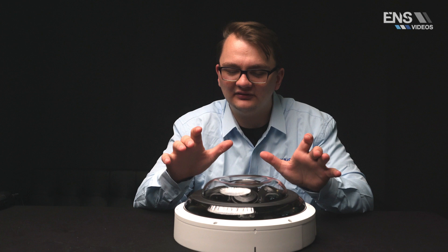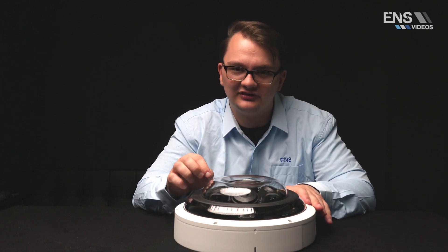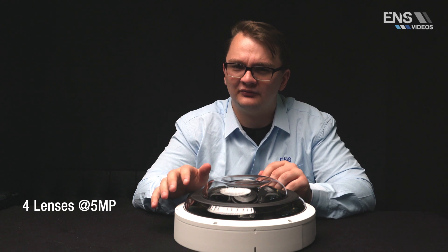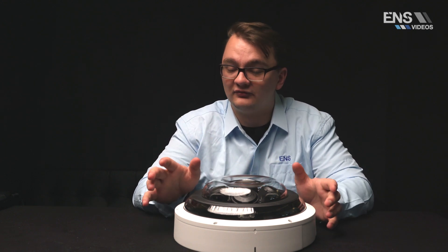Let's dive a little deeper into some of the key specs with this new multi-sensor camera. There are actually four lenses, each one being five megapixel, providing four separate viewing angles at five megapixel using only one IP address for multiple different streams.